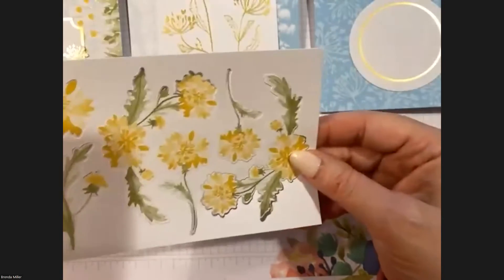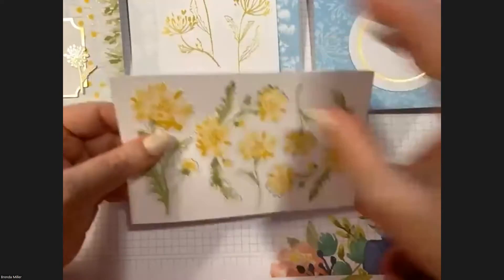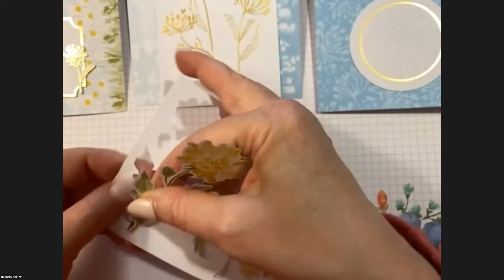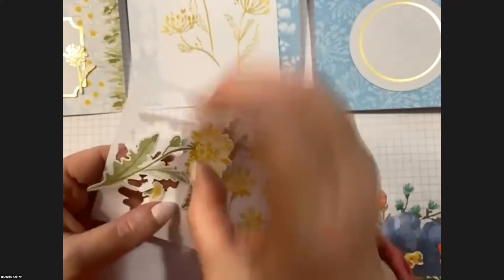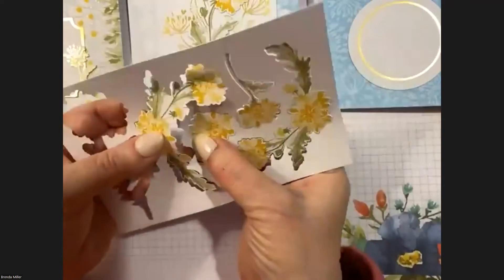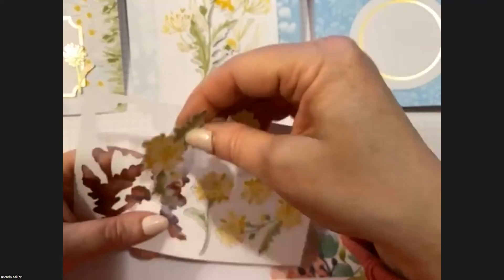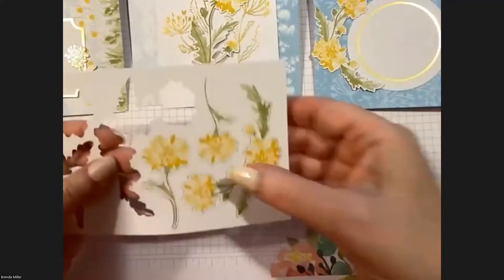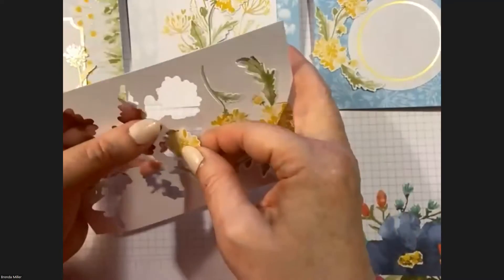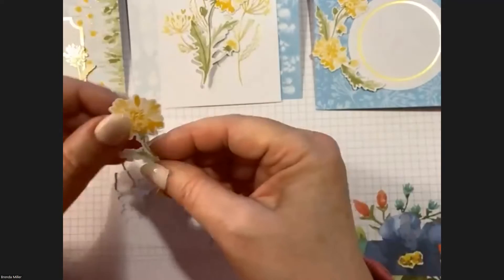Pull out one of these sheets and start with the big one on the left — that goes with Card Number Two. Then there's a curvy one with dandelions; that goes with Card Number Three. And a plain one — that goes with Card Number One.